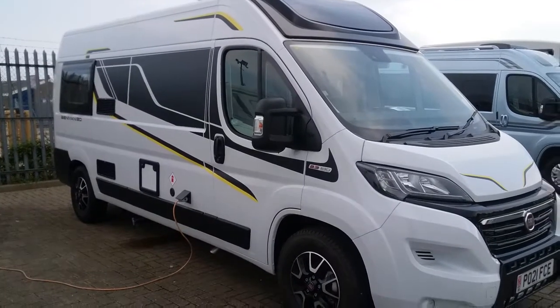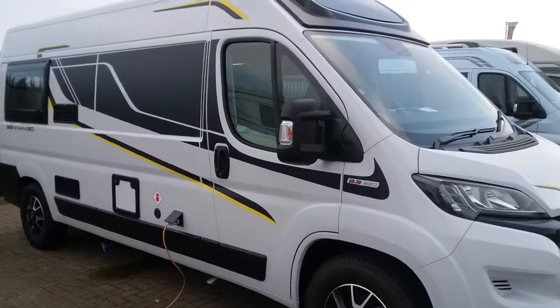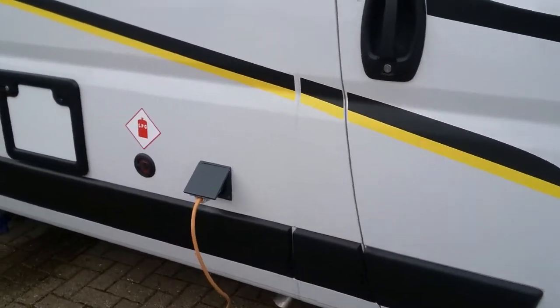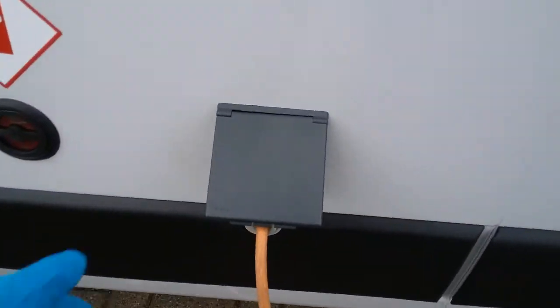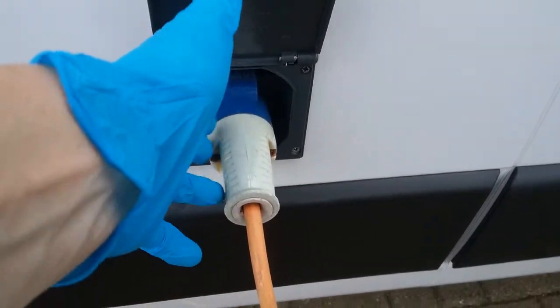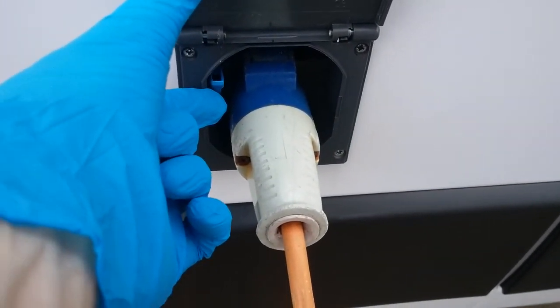This is the outside of the 2021 Benimar Benivan 120. As I move along I will firstly come to the mains hookup point. Just remember that when removing the lead to push down on the blue lever just here.